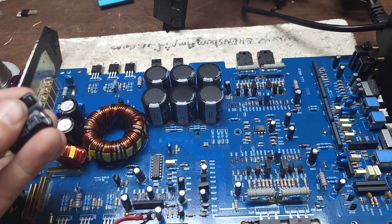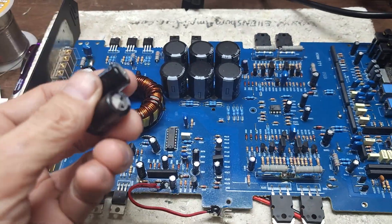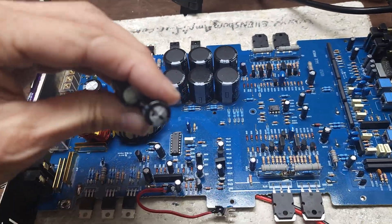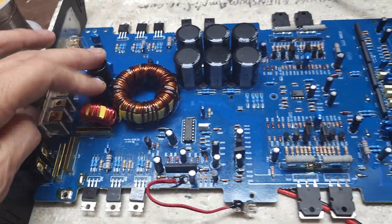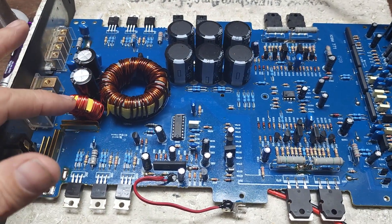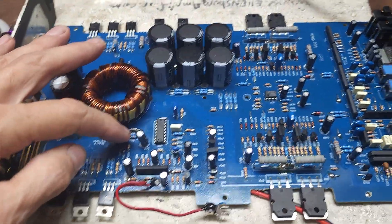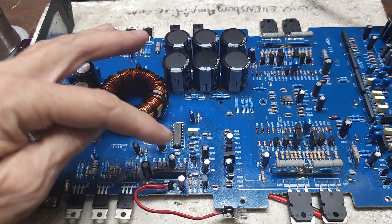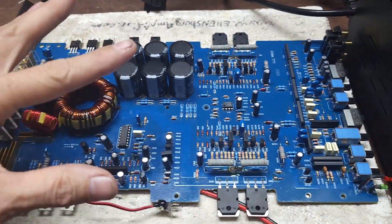I changed the 12-volt filter capacitors here. They had 16-volt 2200-microfarad capacitors, and as you can see — looky there — they have a little bow at the top. One was probably dried out, faulty, or possibly shorted. I replaced them with 25-volt 3300-microfarad capacitors for a bit more capacitance for filtering. I also replaced a resistor here that I believe feeds power to the 494.